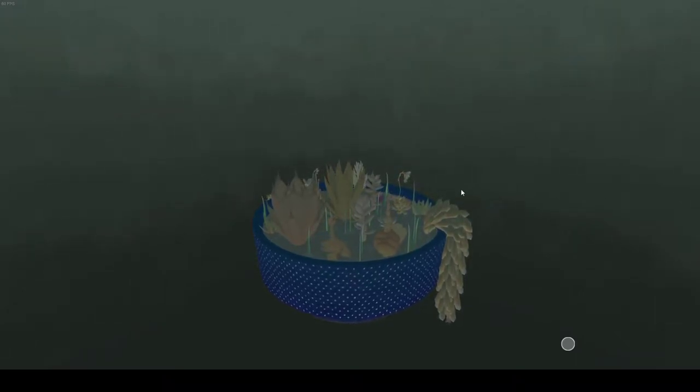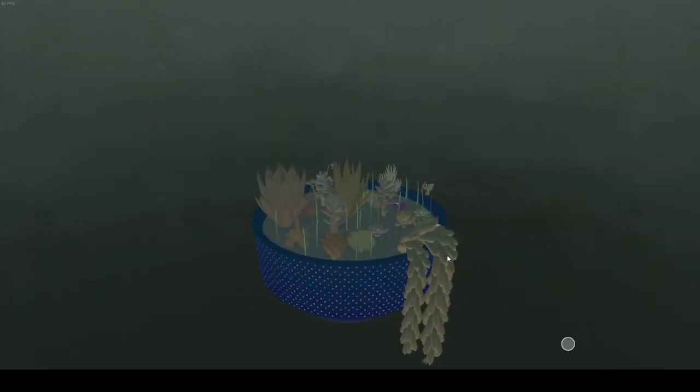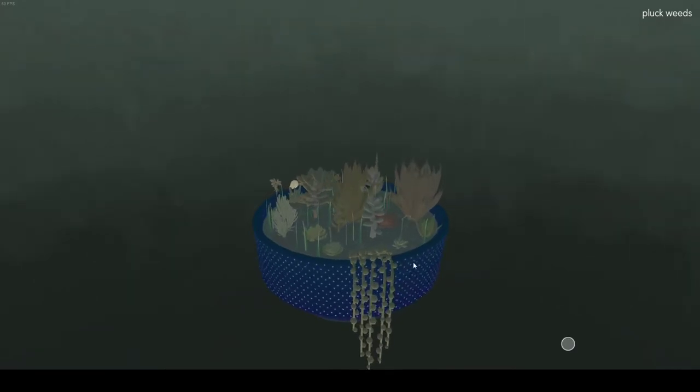Hello, everyone. Welcome back to Big Mac the Wag Slack. We're doing some unironic ASMR today with a very relaxing 4-ED gameplay.